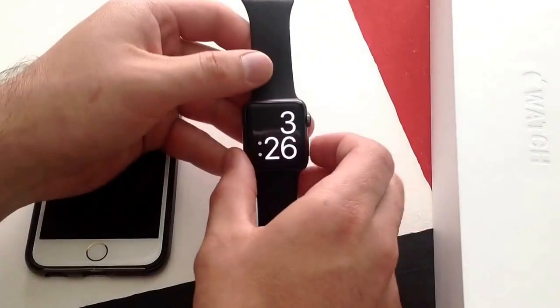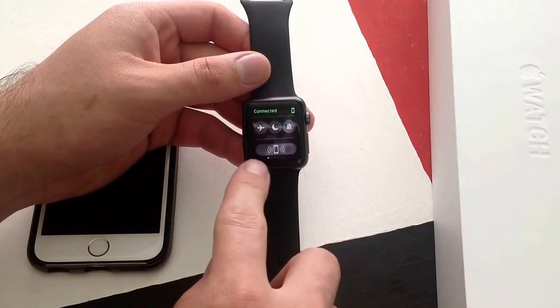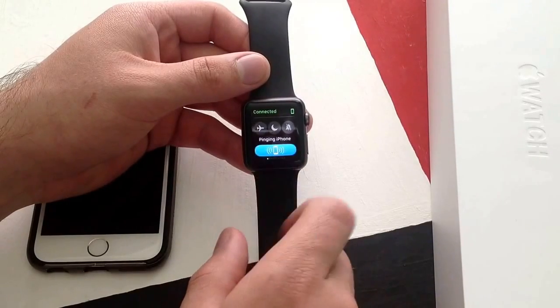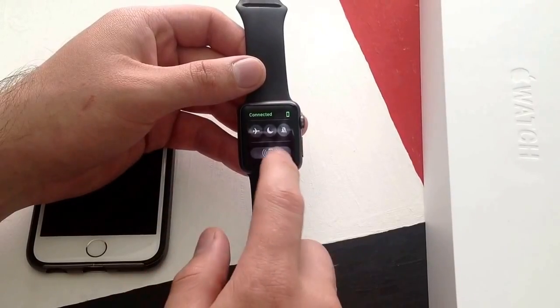So what you want to do once you're at the time screen, slide up, and at the very bottom there's like a phone with little Wi-Fi looking antennas coming out. Go ahead and hit that button and it's saying pinging iPhone.